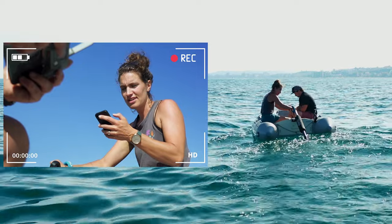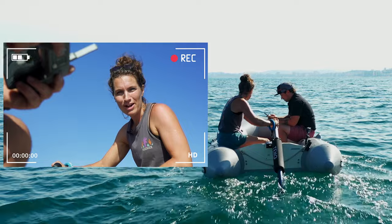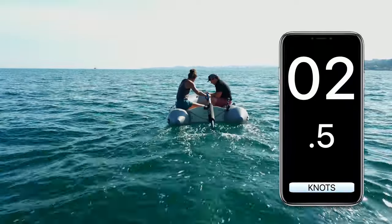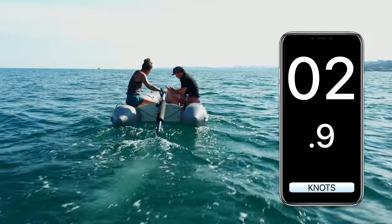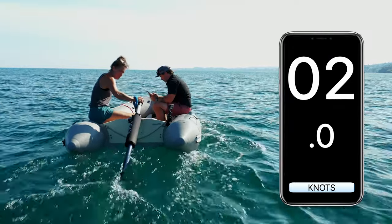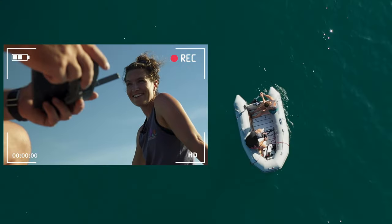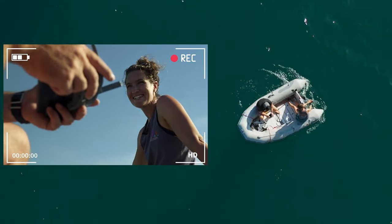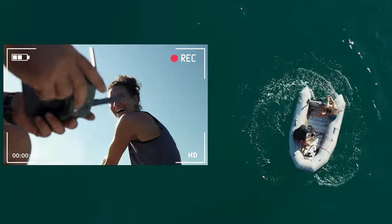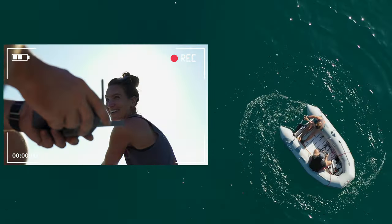We're dancing between about 1.8 and 2.5 knots. I'd say an average of 2.5 — on a smooth day I reckon we'd definitely get up to three. There are two of us in the dinghy. Let's do a 360 spin — okay, that's pretty good, though I'm going to get dizzy pretty quick.